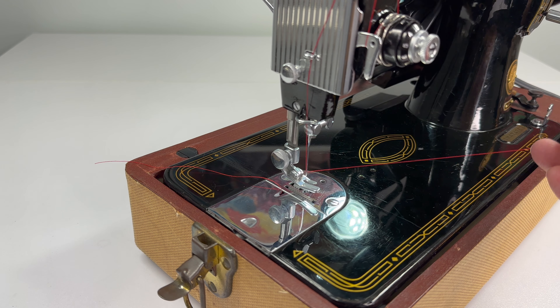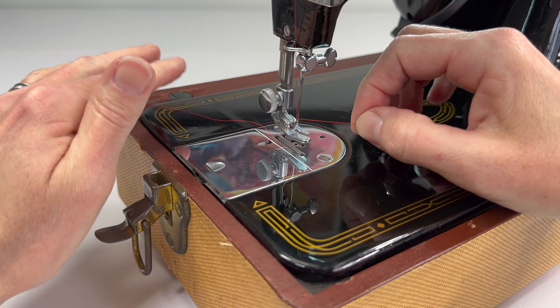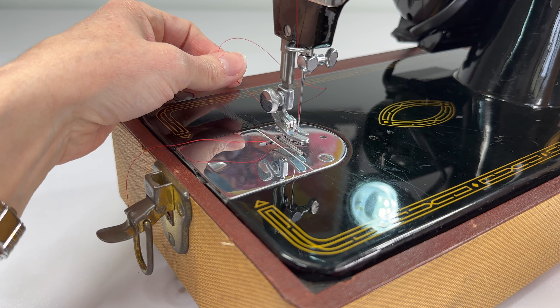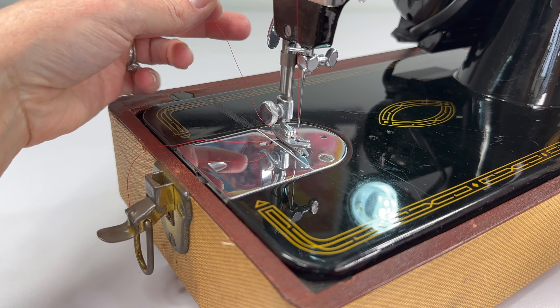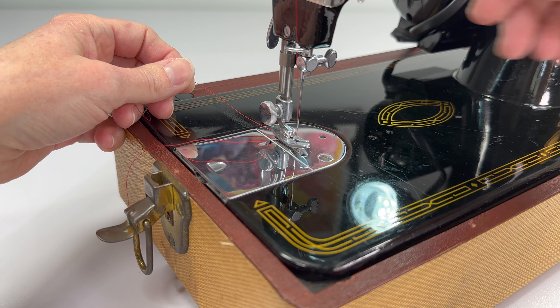And our machine is threaded, but we're not done. Before we start sewing, we want our needle thread to pick up our bobbin thread. I like to tuck that needle thread into the grooves in the hook. You can put your foot down when you do this if you want — that gives the right tension on the thread, and that's how you normally would do it.